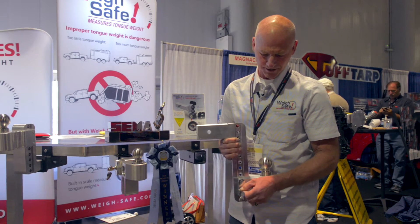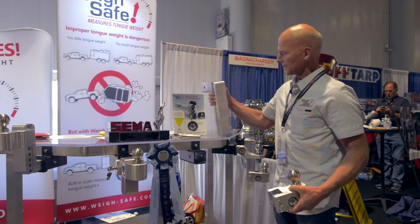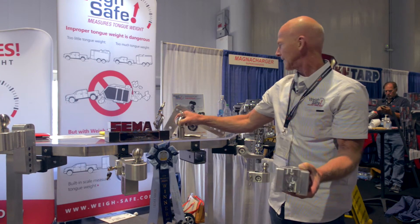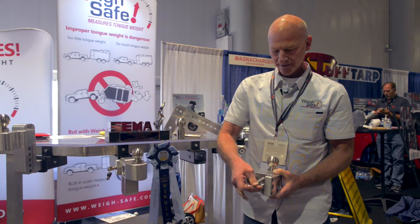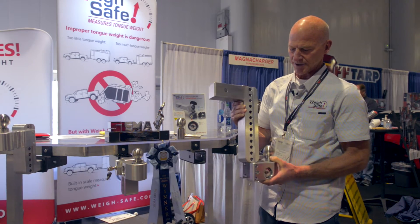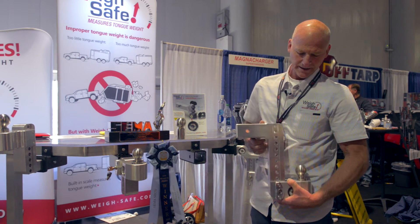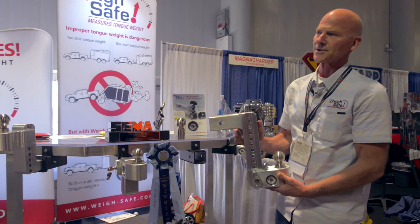To change the balls, it's pretty simple and fast. You just pull your pin out, pull the hitch off, pull this little pin out here. And that's how you change from two inch to two and five sixteenths. Put it back on the hitch. And then we have the locking pin here — we will also have a matching locking receiver pin up there.